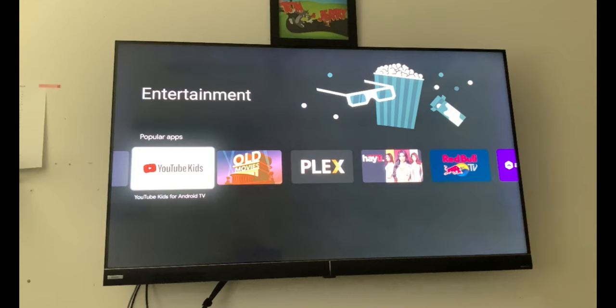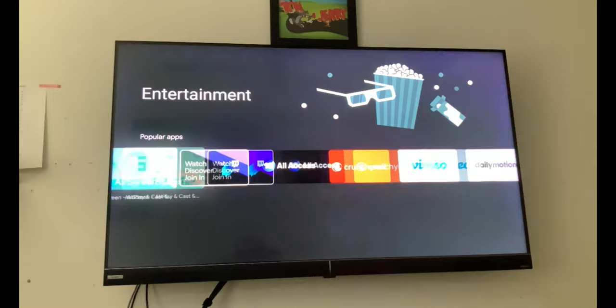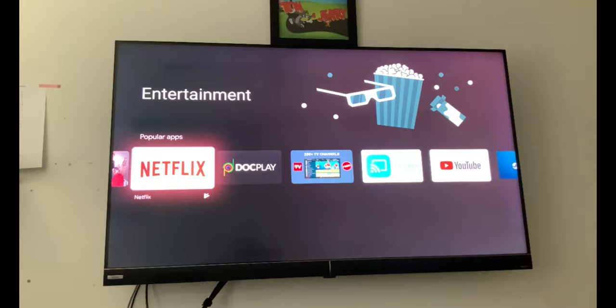This actually gets rid of all your streaming boxes — you don't really need a streaming box with this particular TV. The only reason you may still need one is if you're a Fetch customer, as there's no Fetch TV app on here. But there's quite a lot of apps — Amazon Prime, Netflix, all that great stuff.